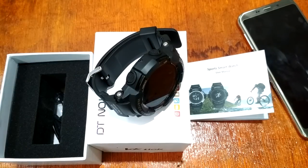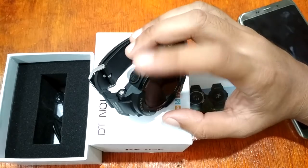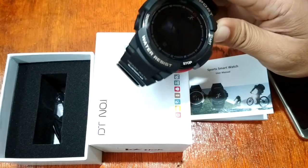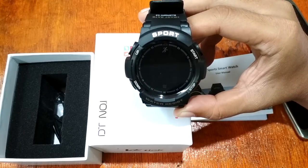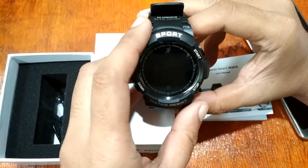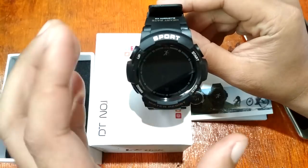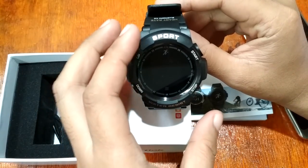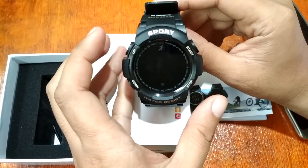Good morning, this is smartwatchspecifications.com, the premier site for smartwatch specs, news and reviews. We are here on our Part 2 review of the latest smartwatch from Number One — the Number One F6 smartwatch. It is an outdoor rugged smartwatch with waterproof features, and this time we're going to have a short preview of its features and specs.